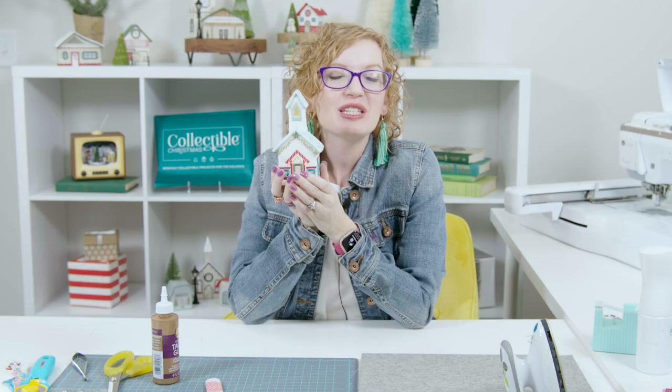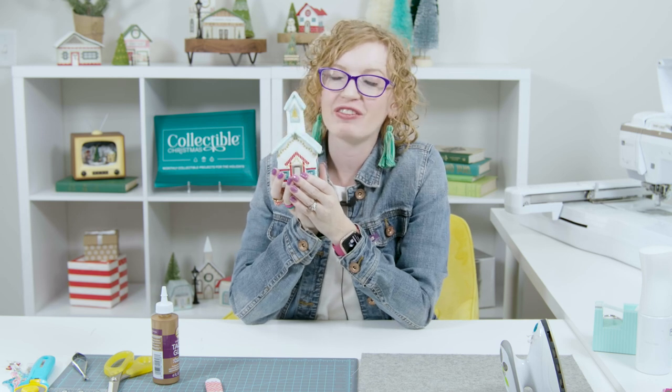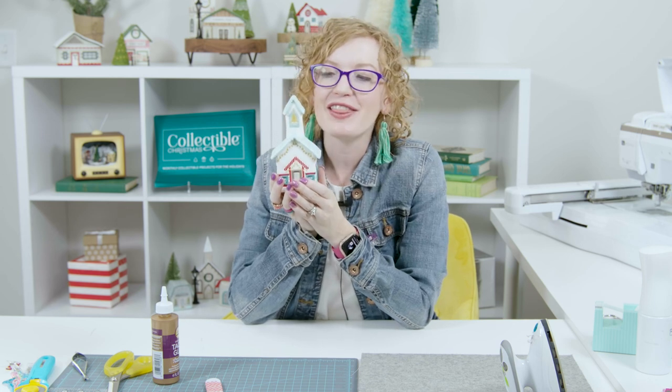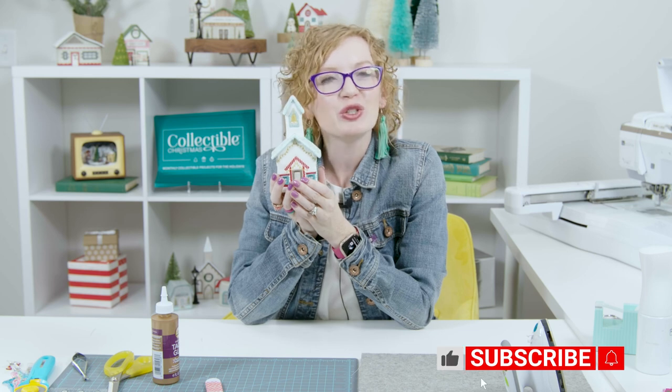Thank you so much for joining me today for this mini tutorial about the village schoolhouse from the Collectible Christmas Holiday Village. I hope that it was helpful and that you find success when you make your own project. Feel free to like and subscribe and follow for more content, and go enjoy some well-deserved Me Time!